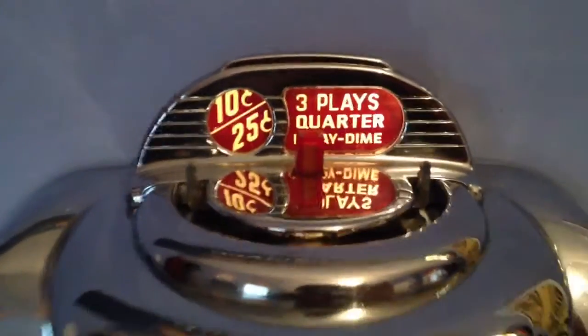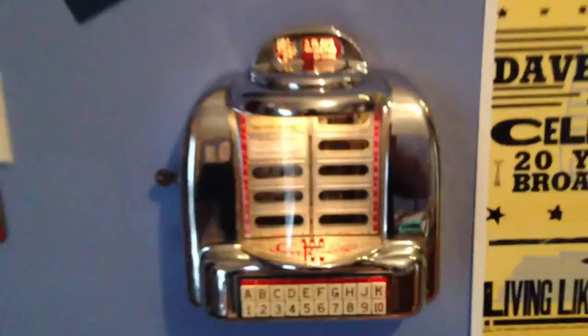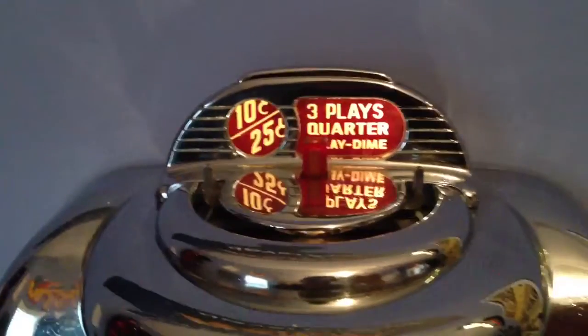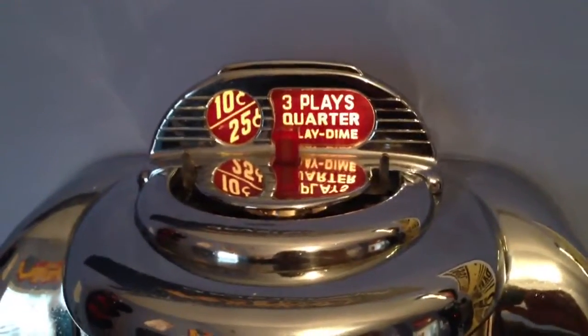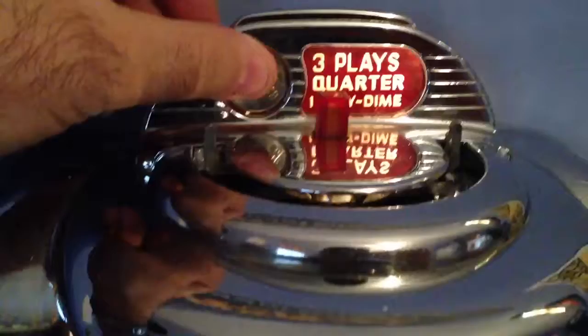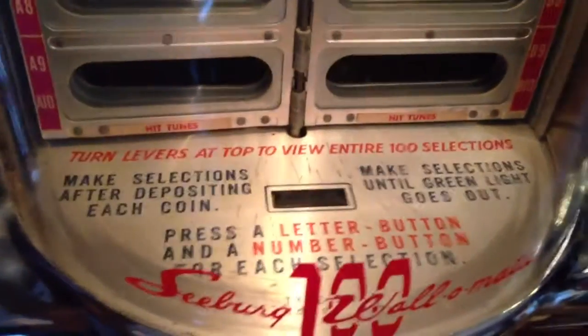A few of you have seen that I've been refurbishing this Seeburg wall box, and so I'm going to actually try this out. I don't have a jukebox to hook it up to, but I've got an adapter to hook it up to an iPod from CDAdapters.com, so we'll put this in and watch the selection come up.